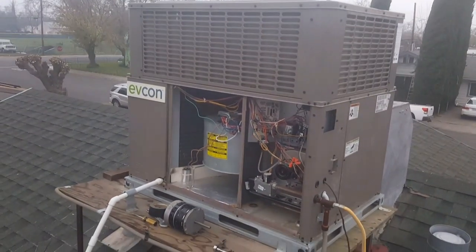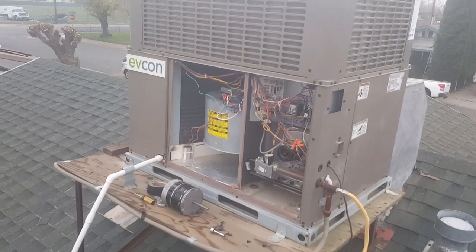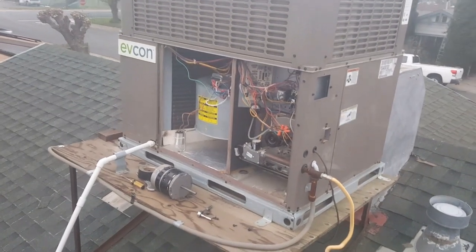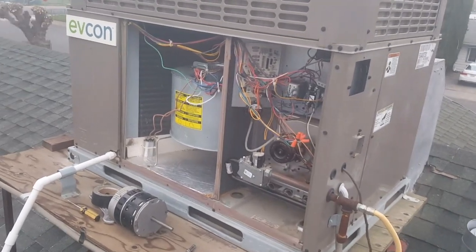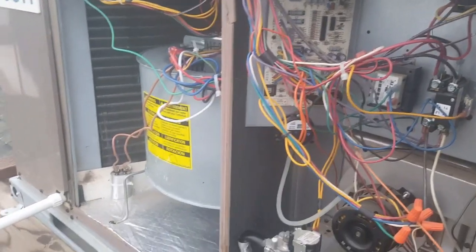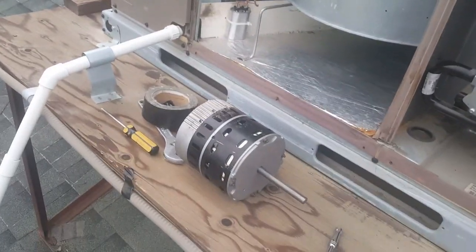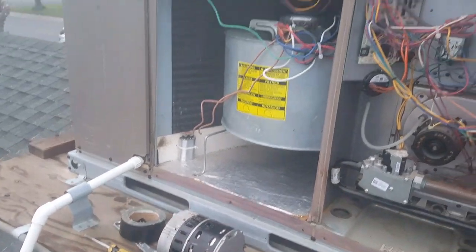I just got finished installing a brand new blower motor on my HVAC unit. What was happening is that while it was heating, the unit itself would shut off and was giving 11 flashing red lights, which according to the schematic means that the blower motor is faulty. The old motor was a cheap Chinese ECM motor.